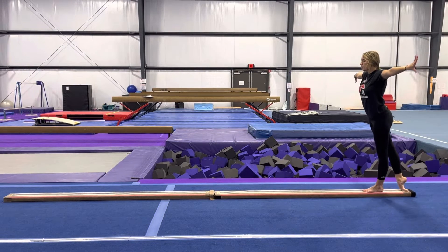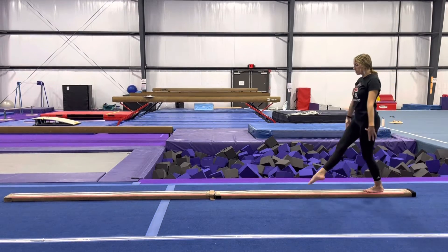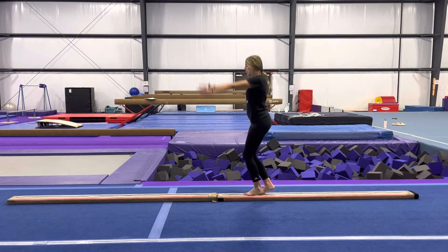Point your bad leg behind you, arabesque with straight leg, one gymnastics, two gymnastics, point, plie, leap, bent leg, arabesque, close, flat feet, releve.